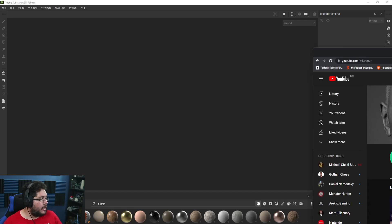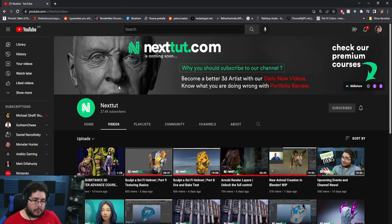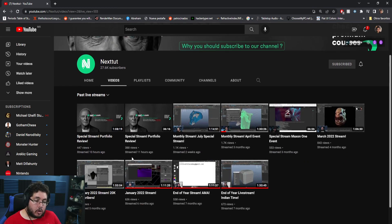You can actually access all of the live streams by going into our channel, clicking Videos, and changing the option to Past Live Streams. Today we had a problem with the light — it went out mid live stream. This first one here and this other one — we were doing portfolio reviews live with the audience, so it was quite fun. Make sure to go check it out.